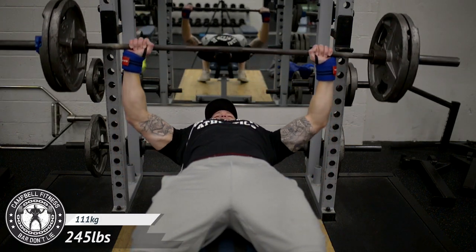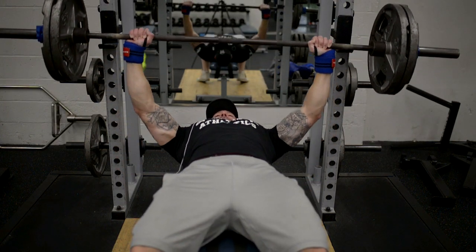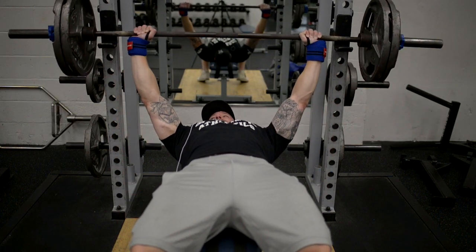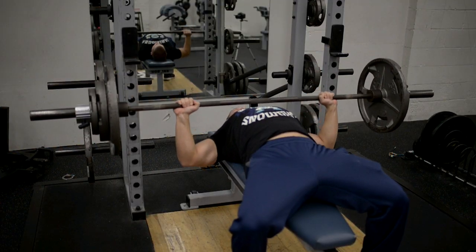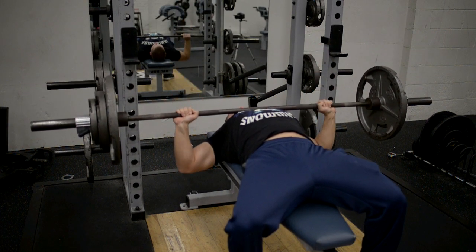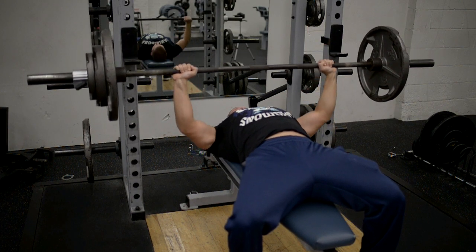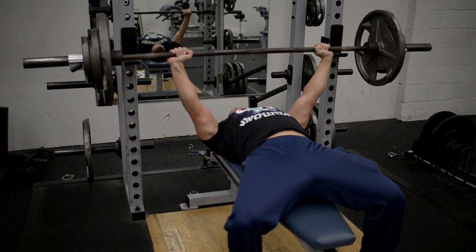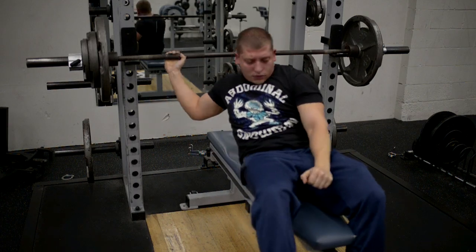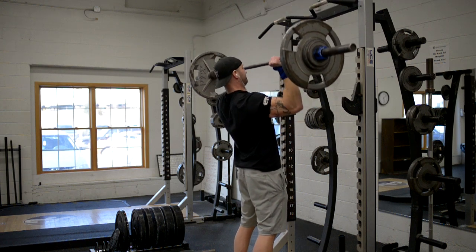After that I moved on to wide-grip pause benches — three sets of six at 245. For all my assistance work and variations I'm not trying to stray too much from the main lift, because I feel that translates better to my actual bench than going extremely wide or extremely narrow. Dan also did some wide-grip work. If you haven't done wide-grip paused benches, they're a great assistance exercise — but be careful. You can't use as much weight, and with such a wide grip it's hard to tuck your elbows and use your lats, so you're putting a lot of stress on your front delts.